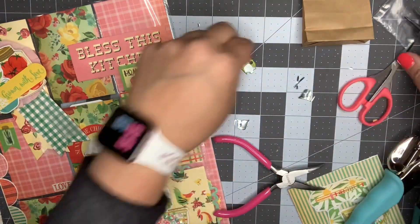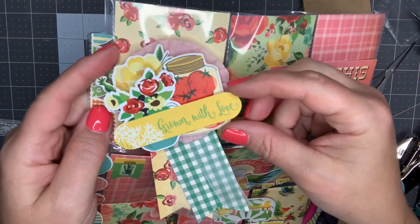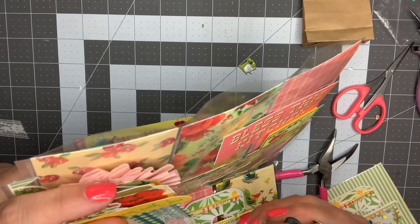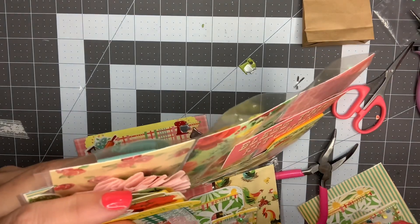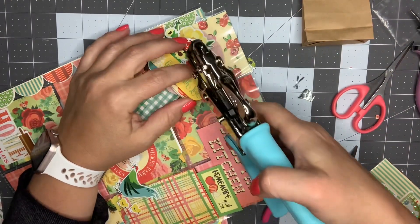Before I close it up, let's see where I want to dangle it from - I think I'm going to try this corner here. I'm going to take my chomper and use the small side, which is the side I want.